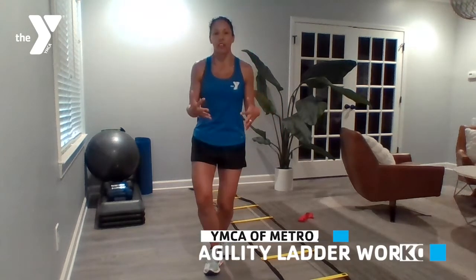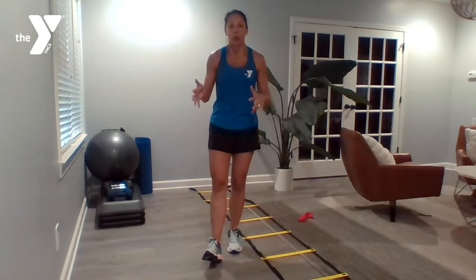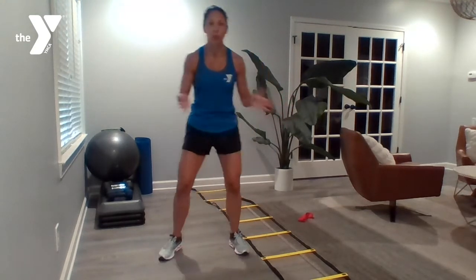So what is agility? Agility training is something that a lot of athletes do, and it allows them to stop, start, and change directions in short bursts and very quickly, utilizing proper posture so that they don't fall or get hurt. Agility training is really great no matter what age because we're always in situations where we need to change movements quickly.